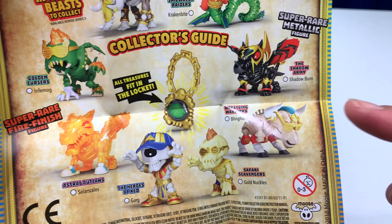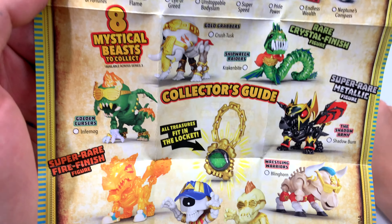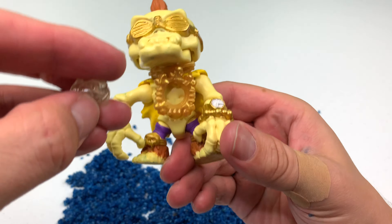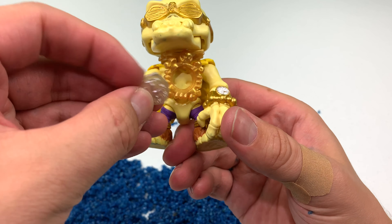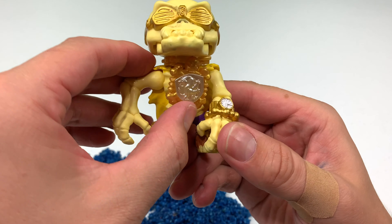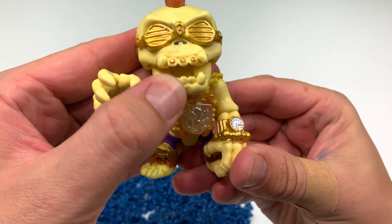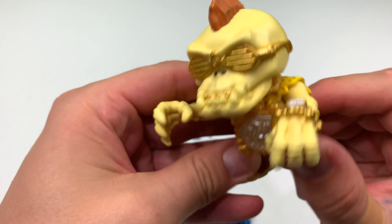The one we got is Gold Knuckles. It looks like that piece I thought was a key is actually a locket that we can put the treasure inside of. Here's Gold Knuckles wearing his locket — we'll take the treasure, which is that griffin crest, and pop it right in just like this. Now he's fully blinged out and ready to hunt more treasure. Super cool — it's Gold Knuckles time!